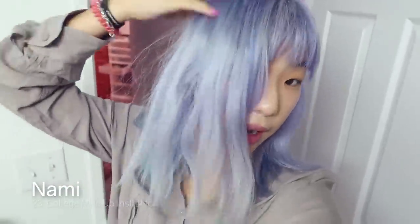Hi, it's Nami. It's been a week since I colored my hair blue, but I want to see how it washes out because I haven't washed it yet since I colored it. So this is going to be the first wash after coloring. Let's take a look.